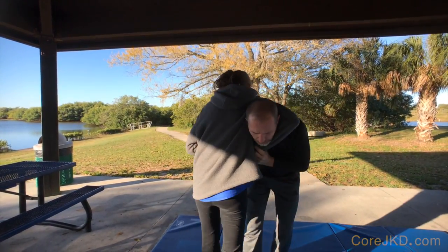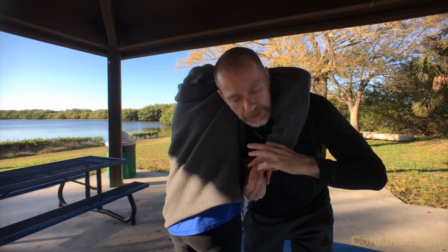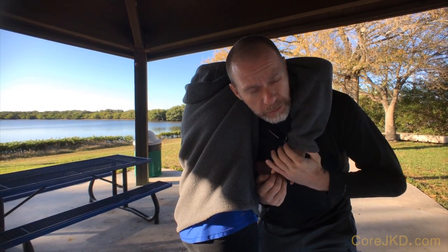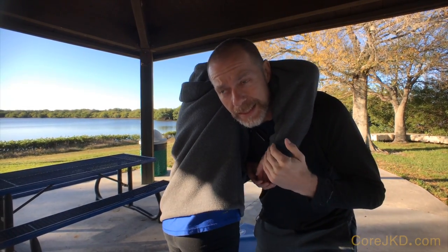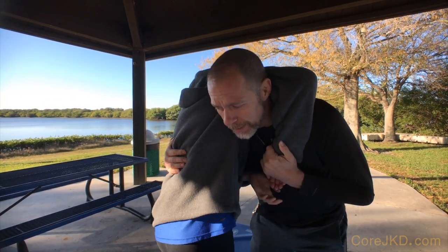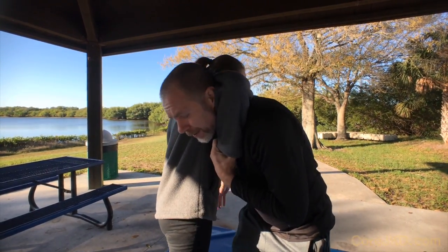The very first thing when this choke comes across: whenever somebody puts their hands underneath to apply it, the meaty part of the thumb is on top. You're going to grab the palm at the meaty part of either the pinky or thumb depending on which way they have it — most likely the thumb. You stop the advance of the choke with the same-side hand that's being wrapped around your head.